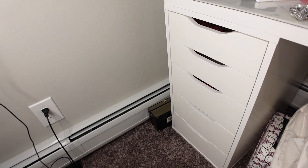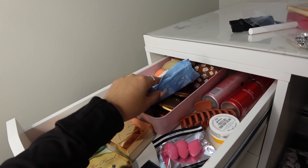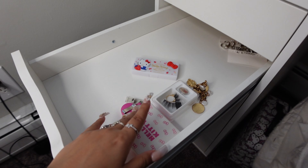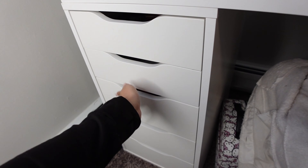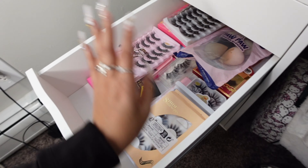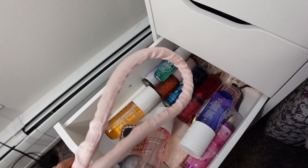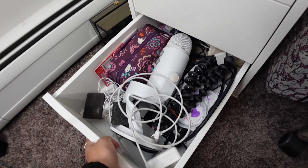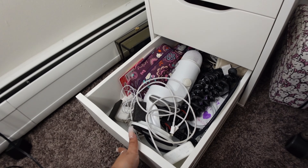This drawer has more makeup, not very organized, but I'm going to work on that. This drawer is going to be for my jewelry — it's pretty empty because I don't have much. I have a jewelry organizer to deal with as well. This drawer is full of lashes so that's going to stay how it is. This one has a bunch of perfumes — it's like my perfume drawer. And then this one has all my electronics, chargers, tripods, and games — I'm going to keep that as is.